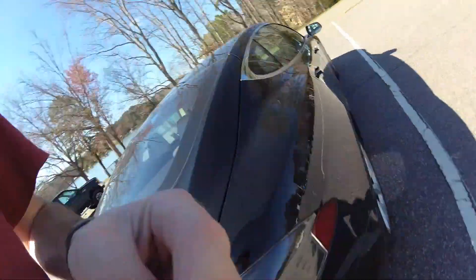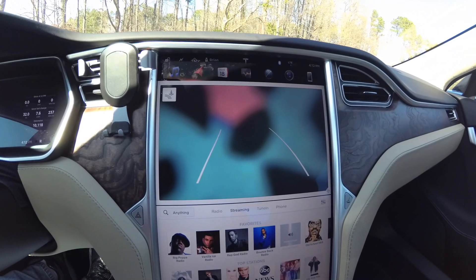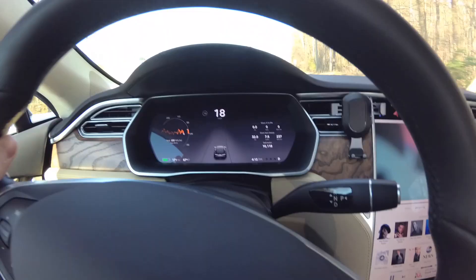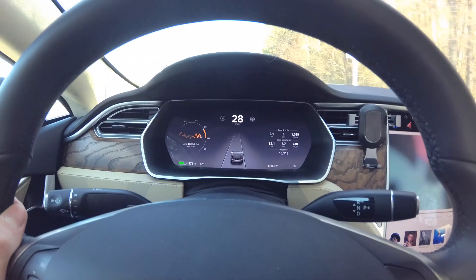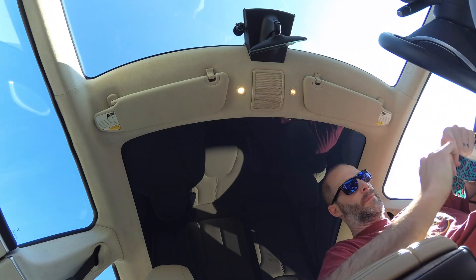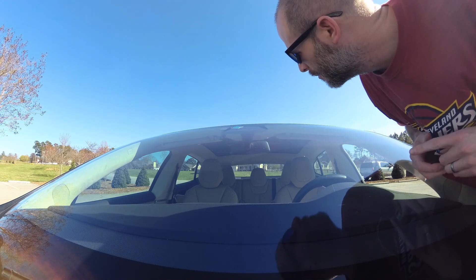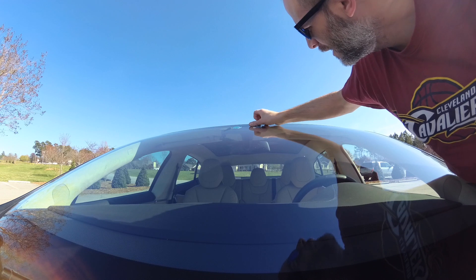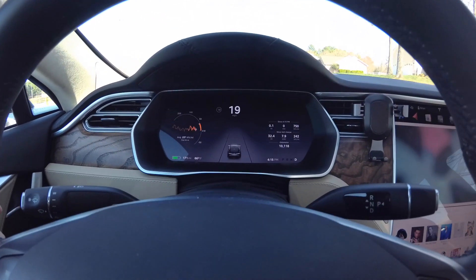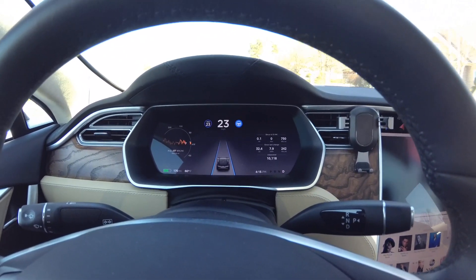The back camera is taped up and now the side cameras too - you can see the back camera is covered up. Got my seat belt on and right away I can get on autopilot. So let's cover up the cameras up top - the far left one and the far right one. Yes, it allows autopilot with those cameras too.